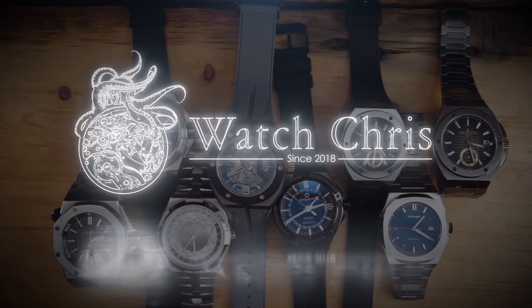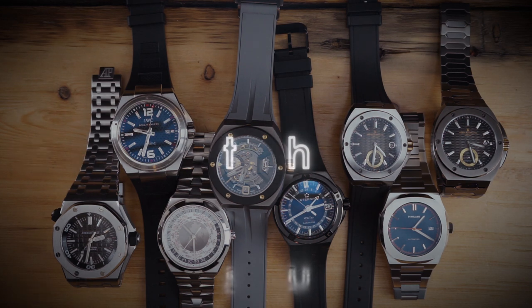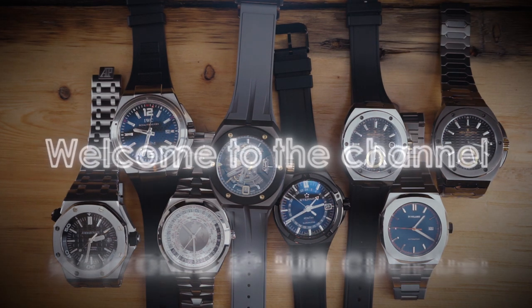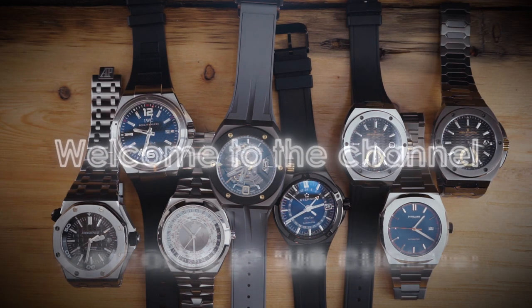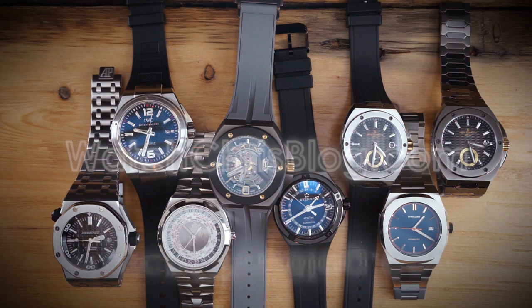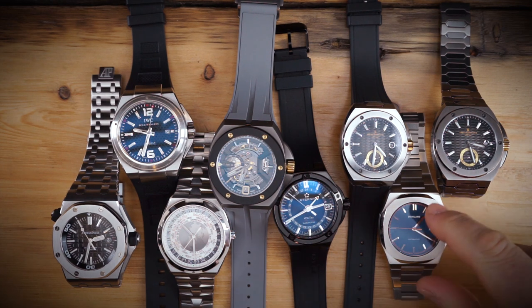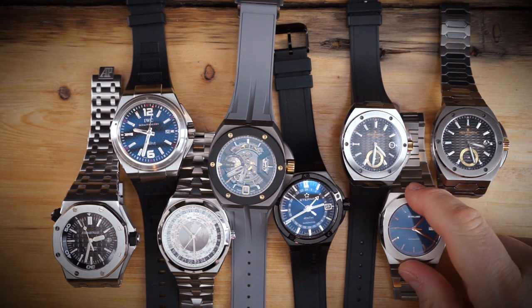What's up guys, it is Chris back with another watch video. Today we're doing something pretty cool — a sort of comparison but not a comparison of a bunch of different sports integrated bracelet watches. On the table I have a bunch of sports integrated bracelet watches, starting with the very inexpensive going all the way up to the very expensive.